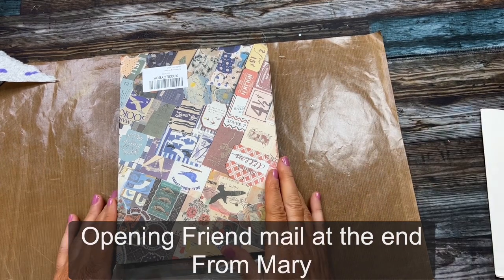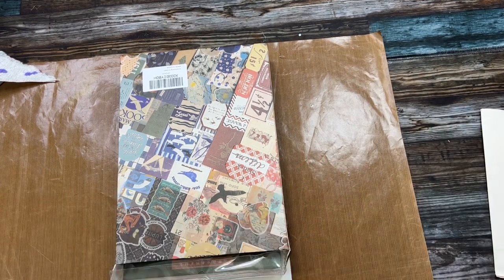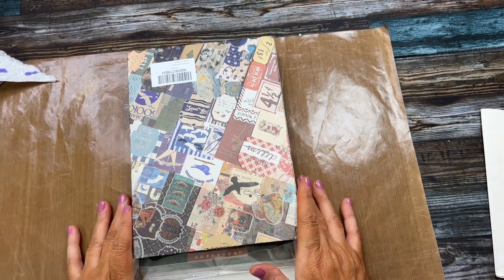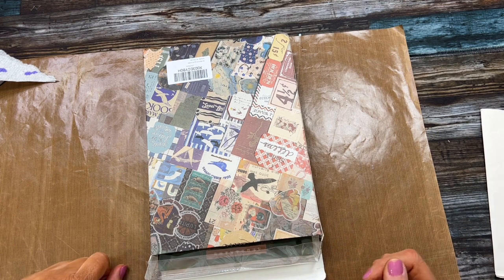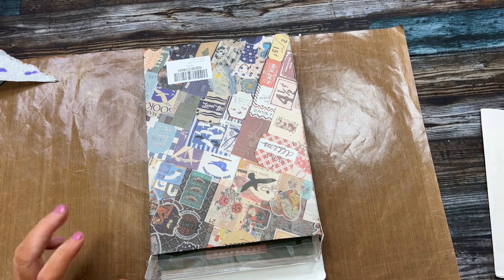Hey everybody, it's Cindy A. Lewis and I want to welcome you to my channel today. Thank you so much for being a part of my YouTube family. I want to invite you to subscribe and go over to the June 1st video and enter to win the junk journal kit giveaway — it's going to be a drawing on June 30th, so you don't want to miss that.